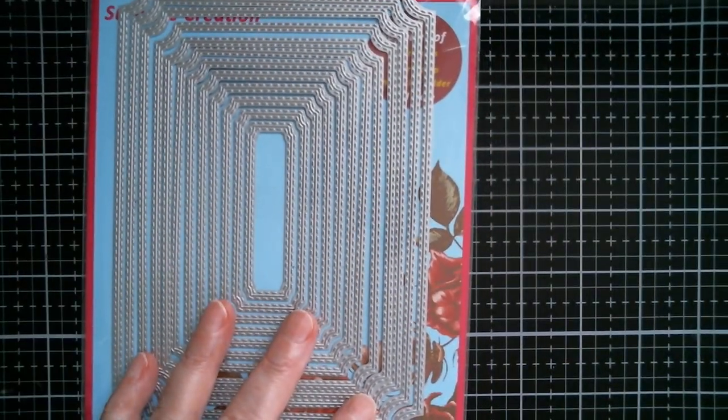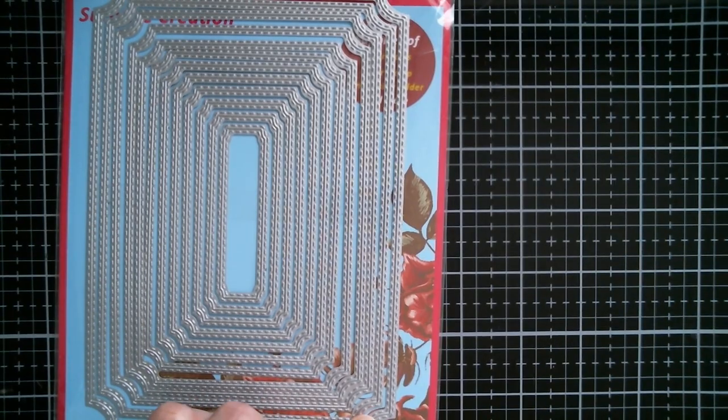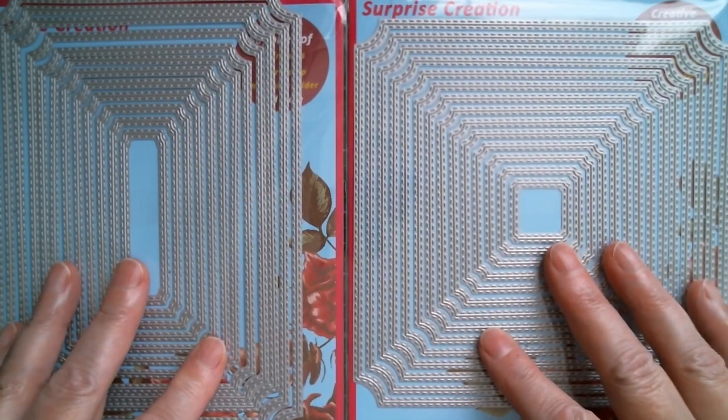Good morning everyone and welcome back to Craft Eccentricity. I'm up today with a surprise creation design team haul. First up is Surprise Creation, and this month she's released the in-out notched edge rectangles — try saying that quickly — and also the squares.